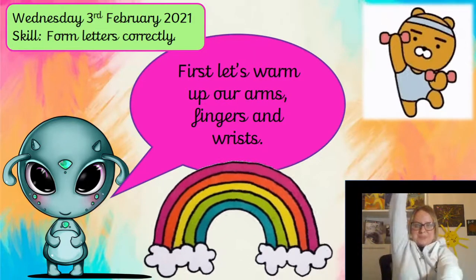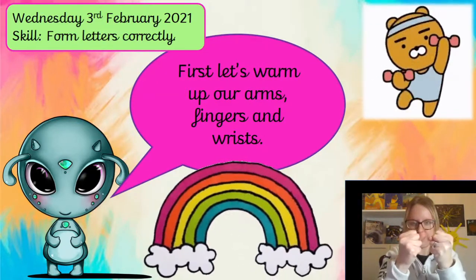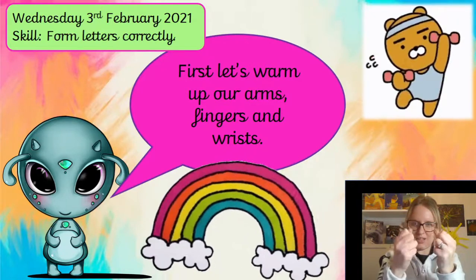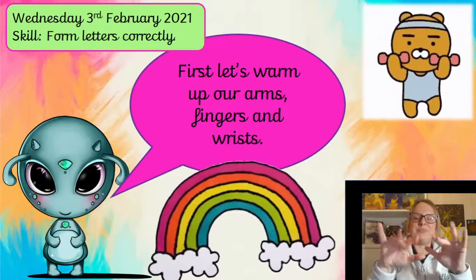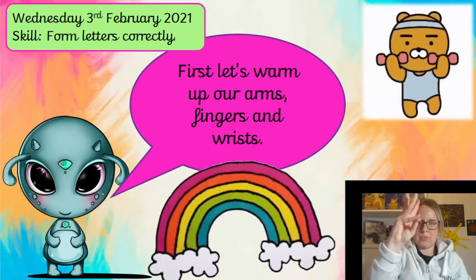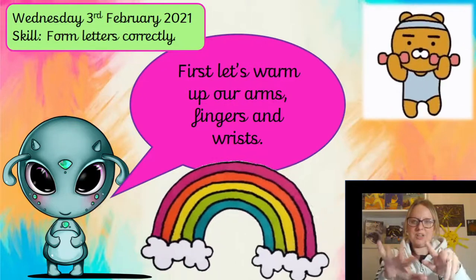Put one arm up and then the other arm up. Now let's scrunch up our imaginary play-doh really tight, and then open your hands up. And again — open your hands, give them a wiggle. And let's touch all of our fingers to our thumb. You can feel your fingers stretching with that one. Super job — give them a wriggle and a stretch.